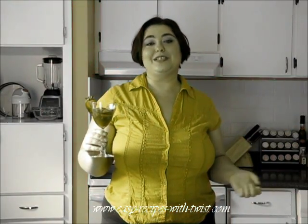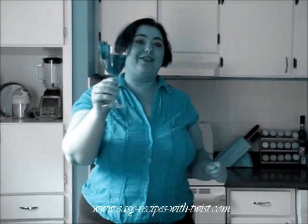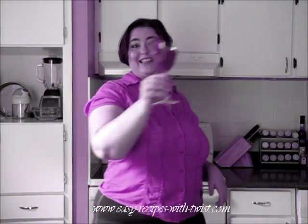Hi everyone! Welcome to Easy Recipes with Twist.com. My name is Victoria and today we are just starting with this easy, speedy, fresh, summery sangria. So, let's get started.